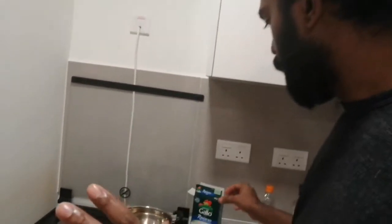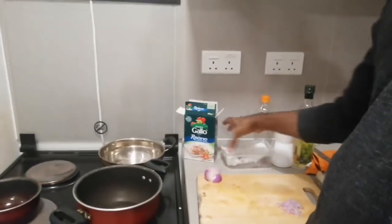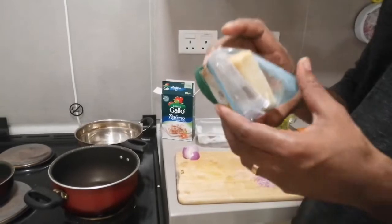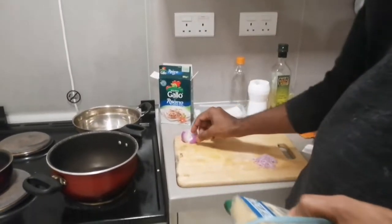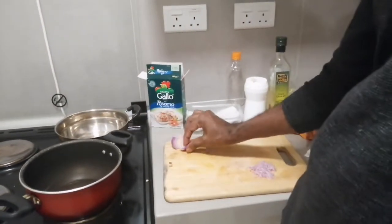Hello everybody, today we are going to make a very nice saffron risotto. You can easily make it at home. Basically you need risotto, saffron, salt, parmesan cheese, butter, and a small piece of onion. White onion is much better, but I am going to use red onion.